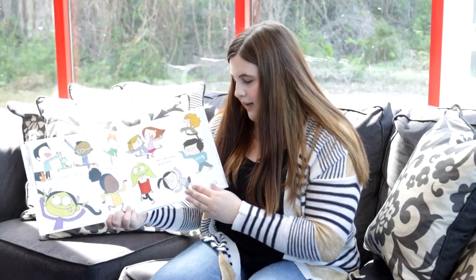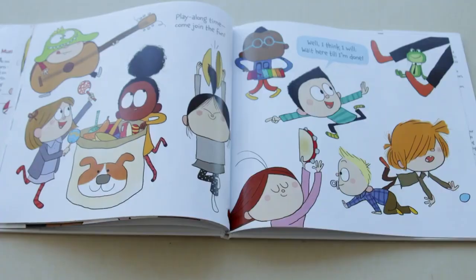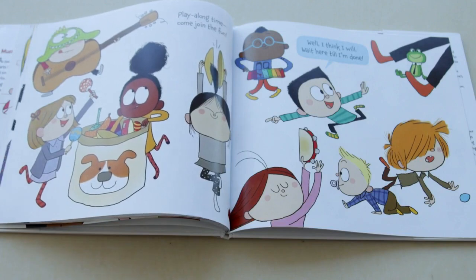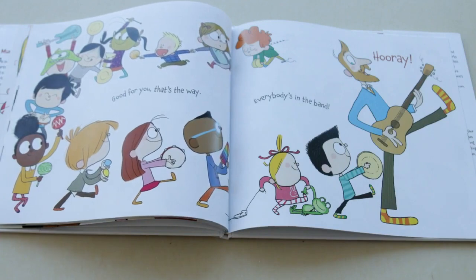Everybody's dancing and having a ball, who's the silliest dancer of all? Play along, Tom, come join the fun. I think I will, wait here till I'm done. Good for you, that's the way, everybody's in the band. Hooray.